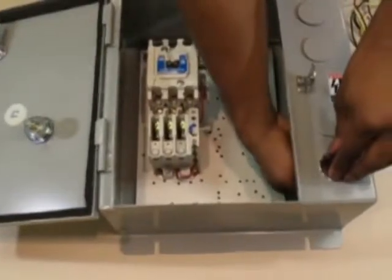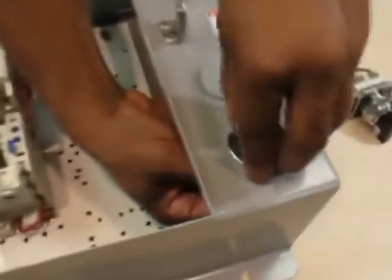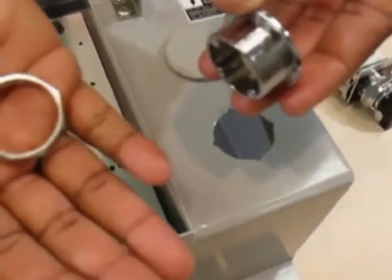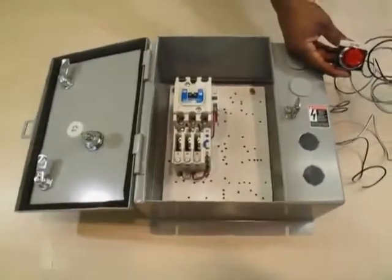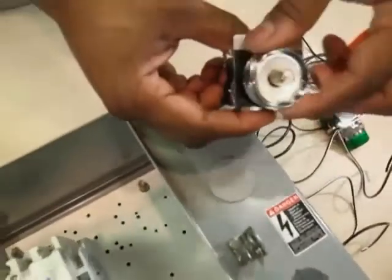Step one in installing the C400T9A and C400T10A kit is to screw off the nut on the inside of the flange connected to the hole plugs. Discard the two hole plugs. Step two is to unscrew the nut, lens, and legend plate from the C400T9A and C400T10A kits.